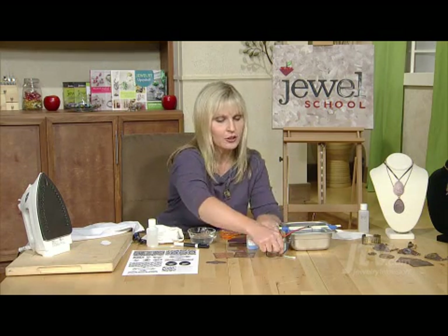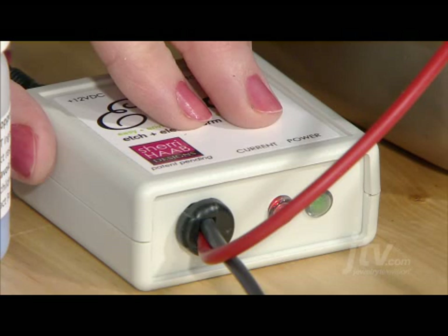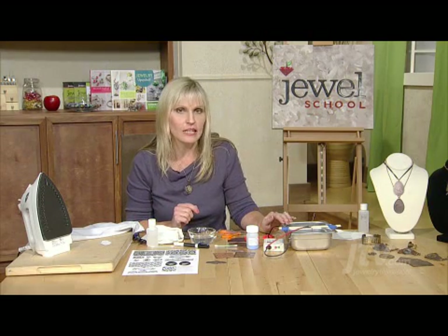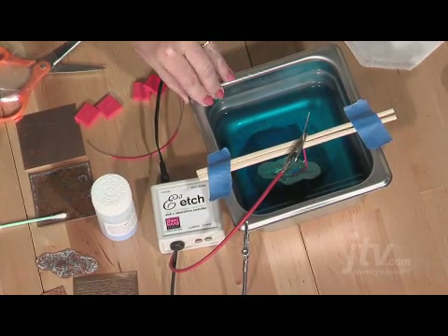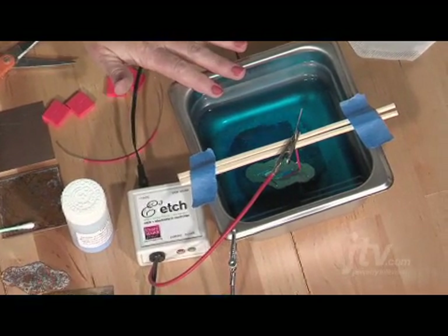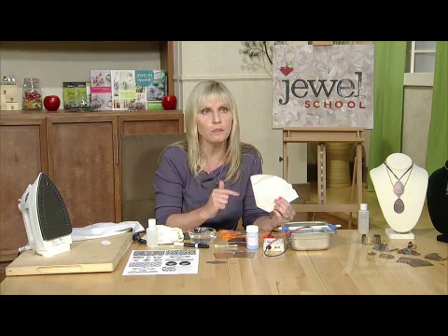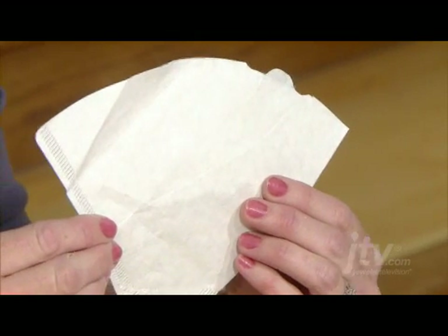You'll notice that on your E3 etch the green light tells you that your power's on, and the red light tells you that you have a current, which means everything is working properly. What this does is it plates the copper that's exposed on your design down to the bottom of the stainless steel pan. The cool thing is that none of your solution becomes a hazard — you can use it over and over again. Simply take a coffee filter when you're done, strain your solution, keep it in a plastic bottle that's marked and away from children, and just use it whenever you need to etch.